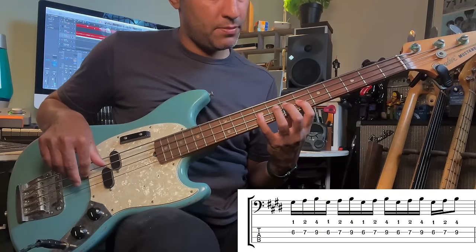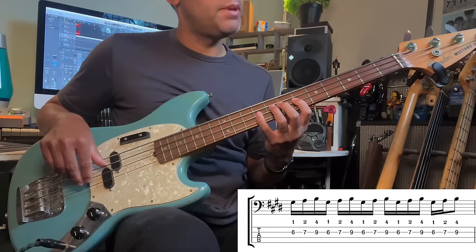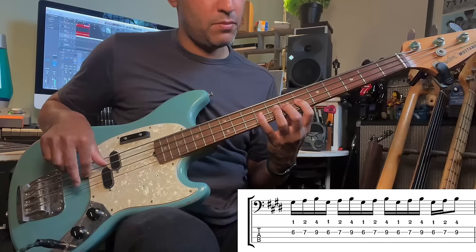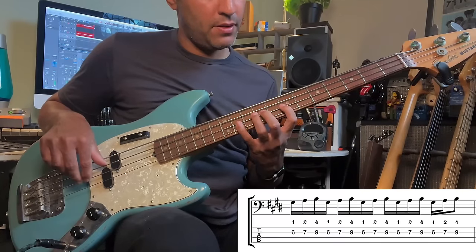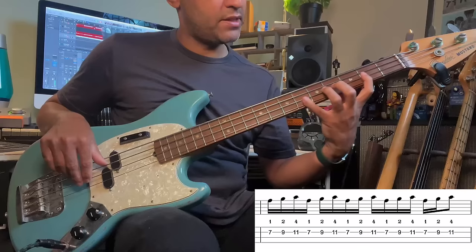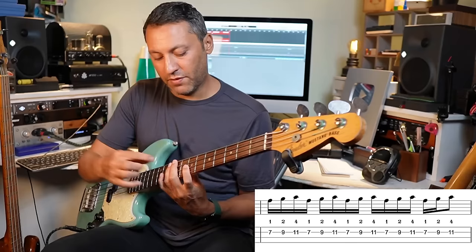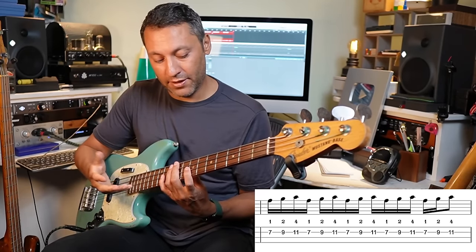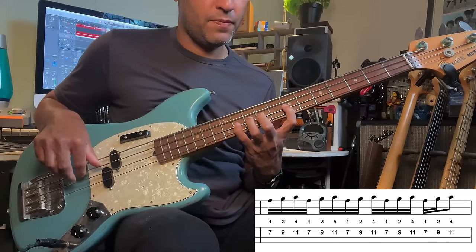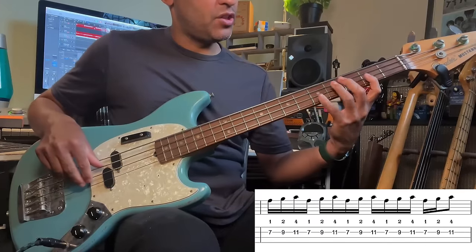Then we're on the next bit: G sharp, A, B. Fingers 1, 2 and 4. Move up — got that same fingering pattern as the first bar. Because the frets are narrower here, it's a little easier. We've got A, B, C sharp. I'll play from the beginning to get there and show you how I'm transitioning.